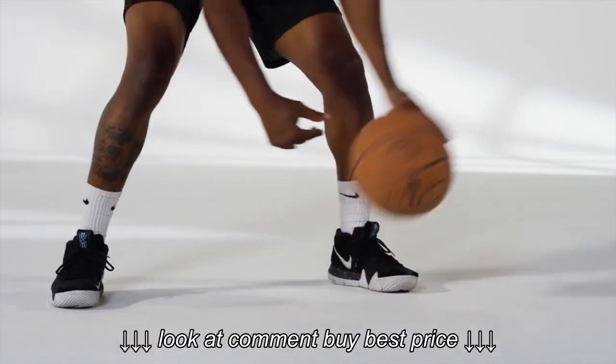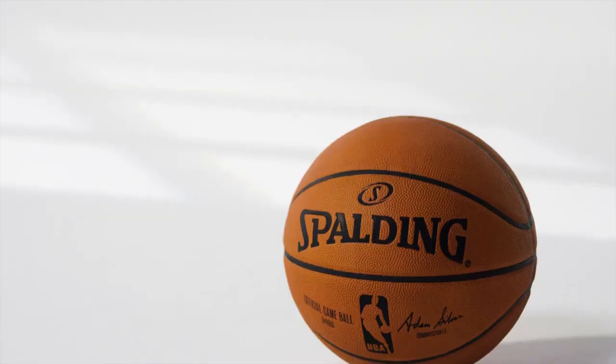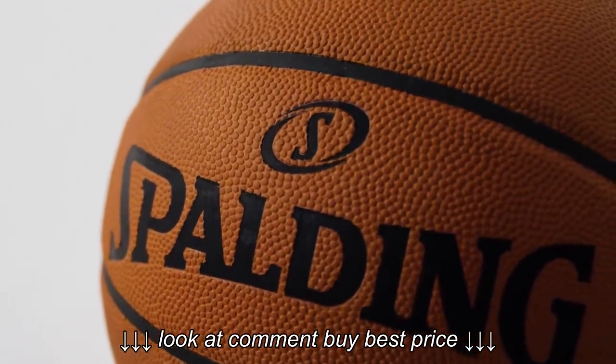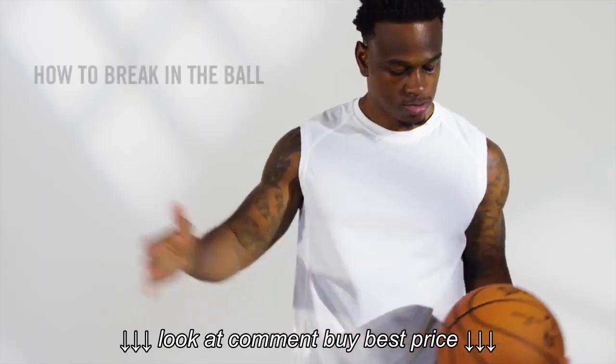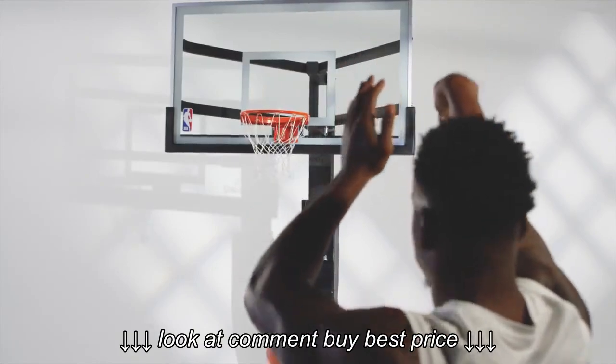Whether you're dominating on defense or driving to the net, grip is everything. The Spalding official NBA leather game ball is the superior choice when it comes to grip, but it will feel stiff and slippery right out of the box. Let's go over how to break it in.